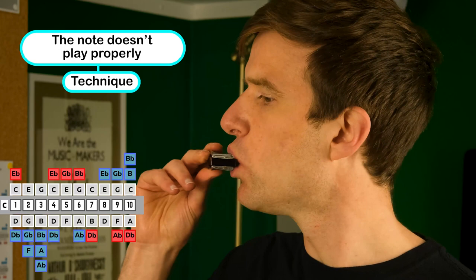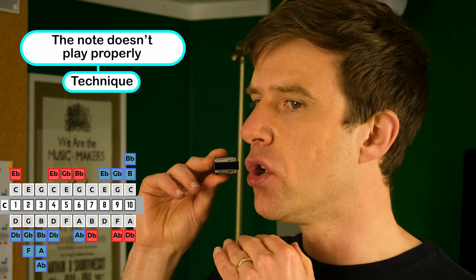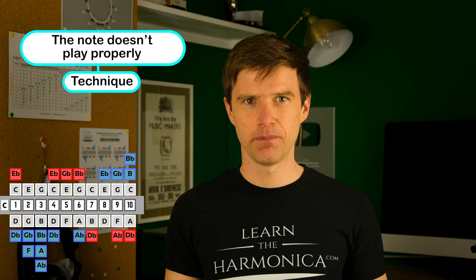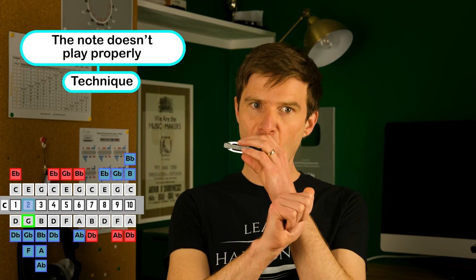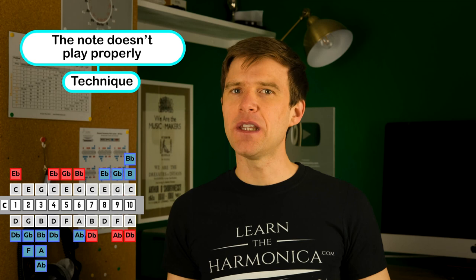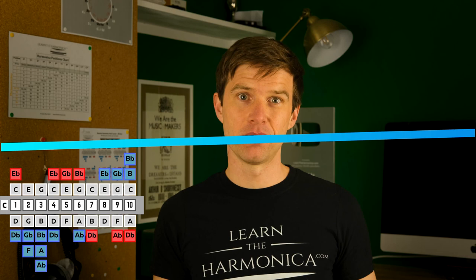The two draw is very sensitive and if your mouth shape isn't right then you're going to have problems. If you're quite far off the harmonica and sucking the air quite hard to get the note, it's not going to sound good. You've got to get further on — that naturally drops your jaw and means you can relax the air, just breathe in naturally and the note will improve. You can also compare that note with the three blow because they should be the same note, and when they sound the same you know you're getting it right.